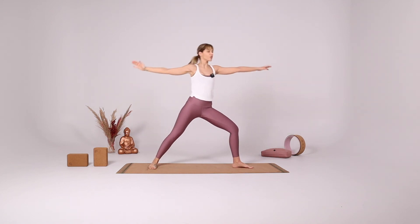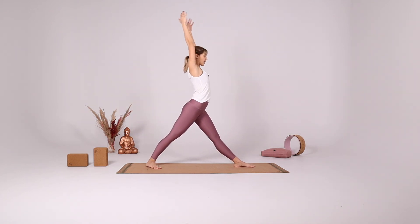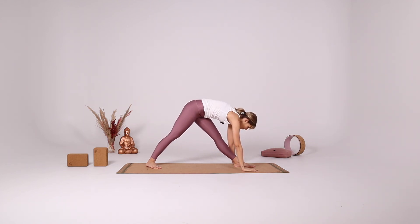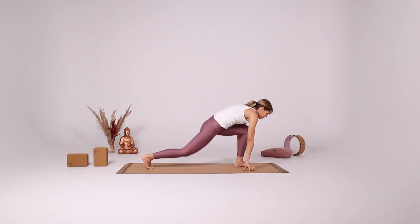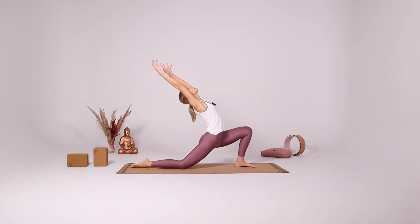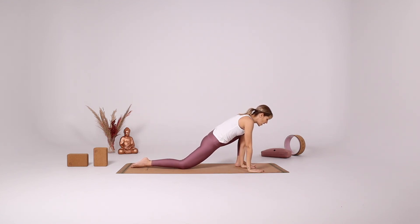Come up into Warrior II again. Rotate the hips forward, extend the left leg, coming into pyramid pose. Bend your knees, reach your arms up, low lunge. Inhale come to the center. Hands onto the right side of the foot, tuck your right toes, reach your left arm up.